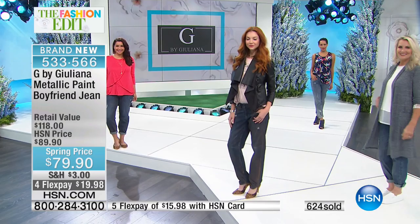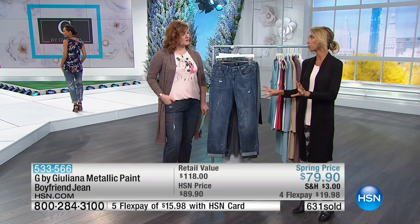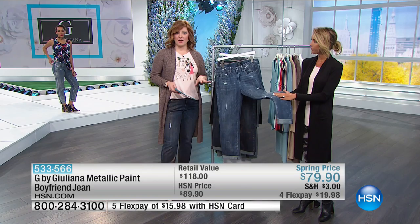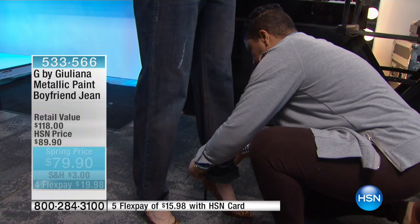With most of my denim I flip it inside out, wash on cold, and hang dry. For these we are specifically suggesting hand wash — you don't want to put them in a washing machine. To preserve the integrity of this style, we recommend hand wash, hang dry. Turn them inside out and they're always going to look this fabulous. You can also tack and untack them if you'd like; they are tacked when you get them at home.